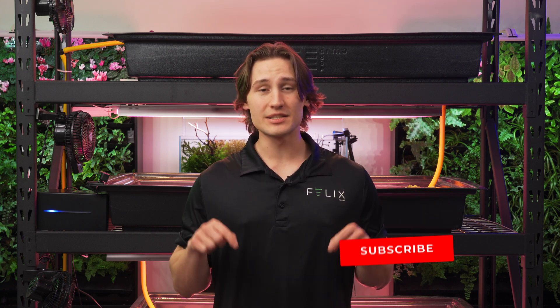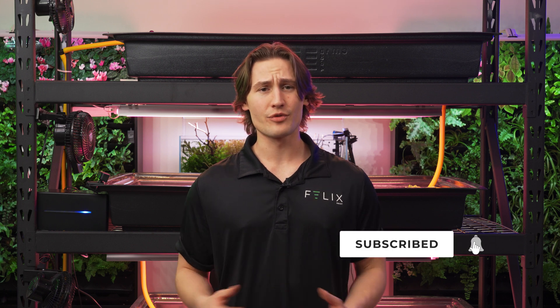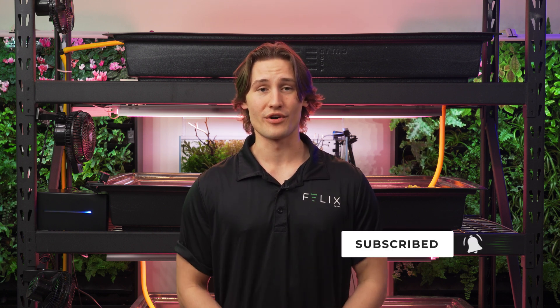Now you have a fully functioning automatic hydroponic system to save you money and stress. If you enjoyed this video, please be sure to like it and subscribe to the channel. If you have any feedback or feelings about this, please let us know down in the comments. I want to thank everyone for following along on this three-part video journey, and I'll see you all next time.